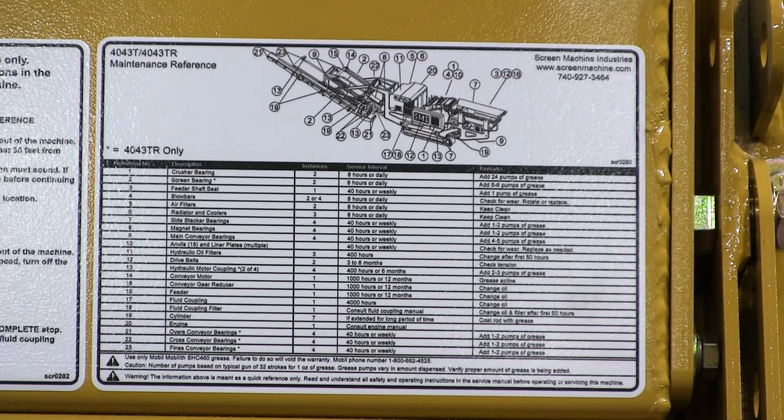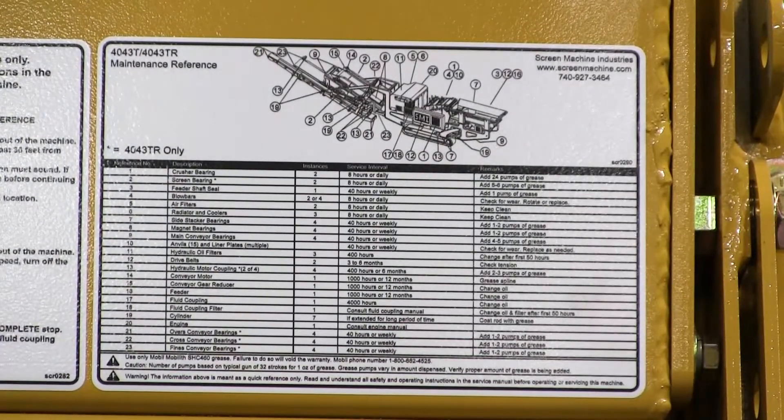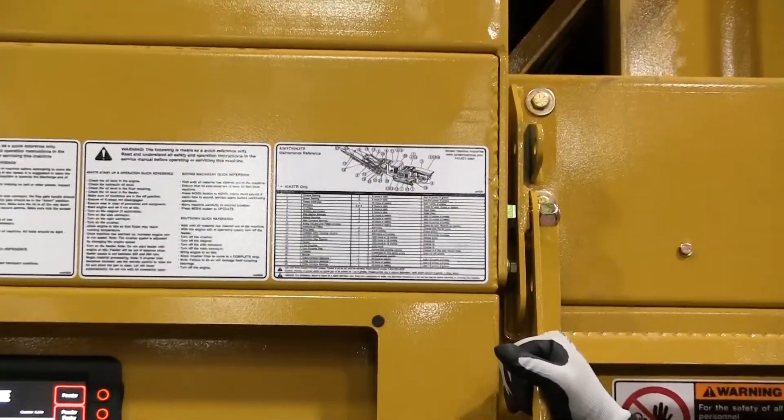I'm Scott and I'm Mark. We're with Screen Machine Product Support with another quick tip. Today we're going to look at a 4043T Screen Machine Impact Crusher. We're going to go over the maintenance chart which is on the side of the machine as a quick reference. It's also located in the operator's owner's manual which comes with the machine.